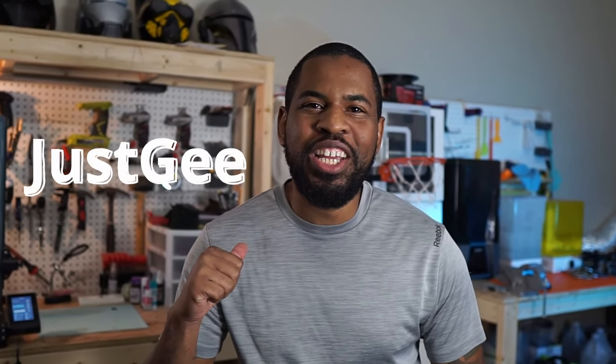What's up everybody? Just G here and I'm super excited to be making the War Machine full armor. To be honest, I didn't even think I would be making it this soon. But so many of you guys reached out and said they want to see a full-size suit, so here you go.